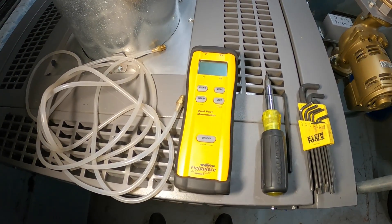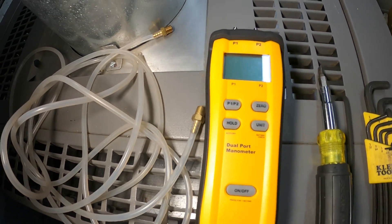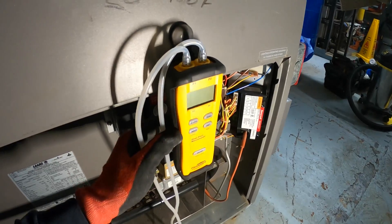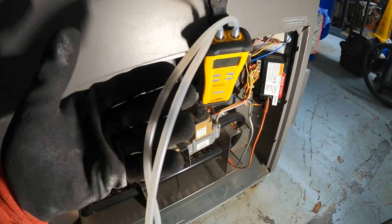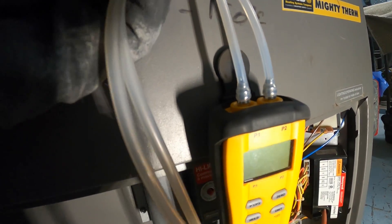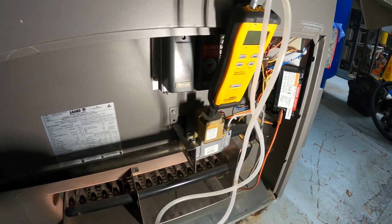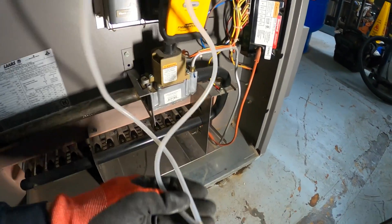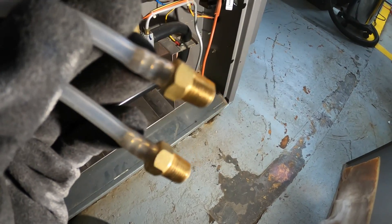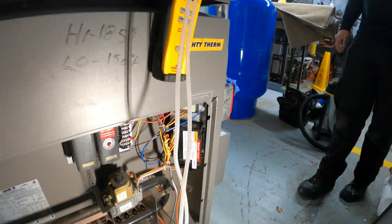Today I'm going to be using the Fieldpiece SDMN5 dual port manometer. I have my two hoses currently connected — one on P1 and one on P2. We can read two pressures: pressure one and pressure two. On the other side I have these special cables with a fitting where I can connect it to my gas valve.